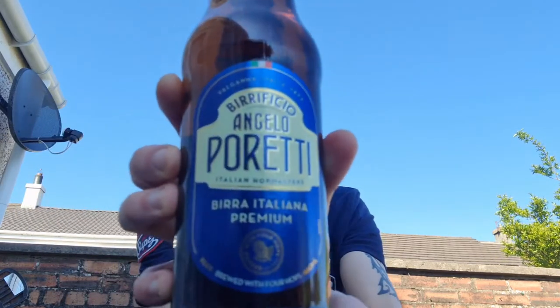And I have an Italian one. This is Birrificio Angelo Poretti, Bira Italiana Premium — beer brewed with four hops, 660ml bottle. Valgana, Italia, 1877.